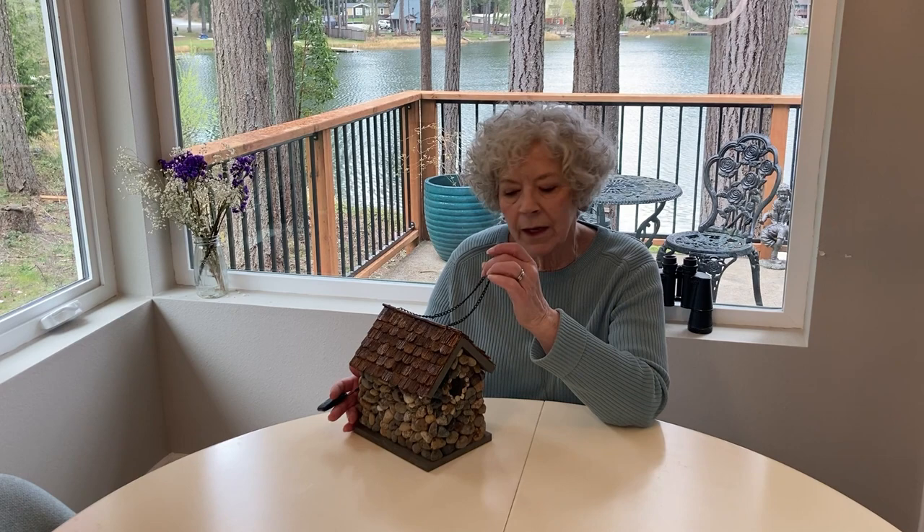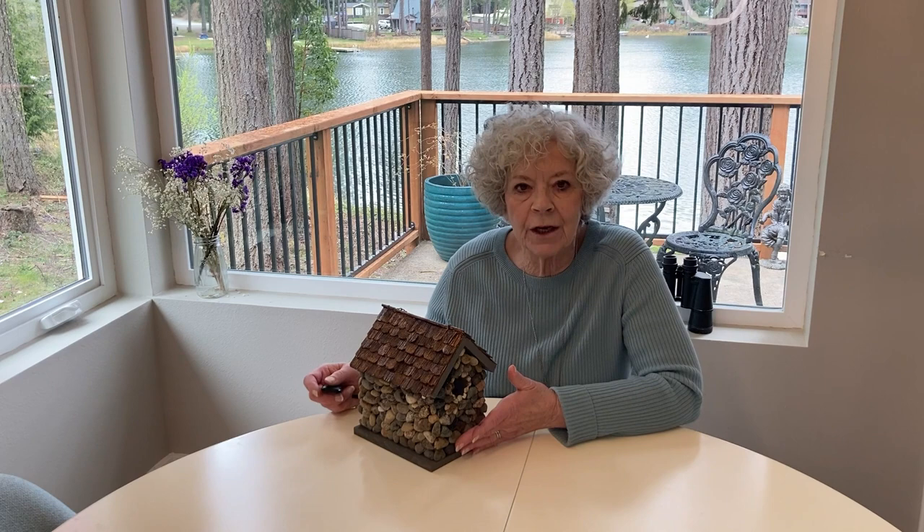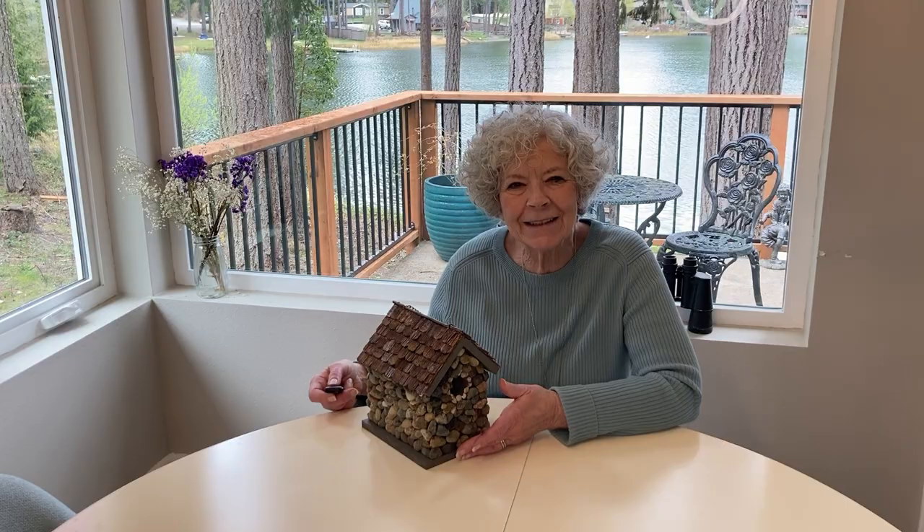You can finish it off any way you like — you could paint the roof or put many different things on it. I hope you have fun, and this is something you could do with a friend, or a child could help you with it too. That would be a fun project. Have fun, bye!